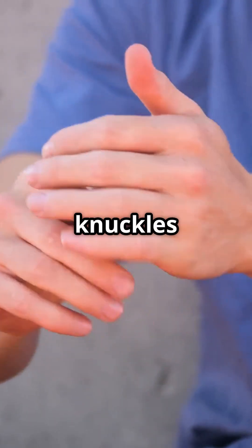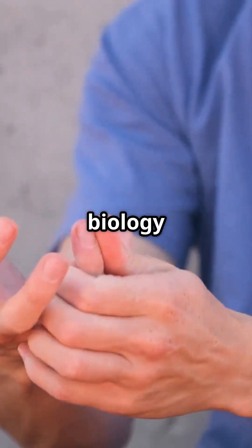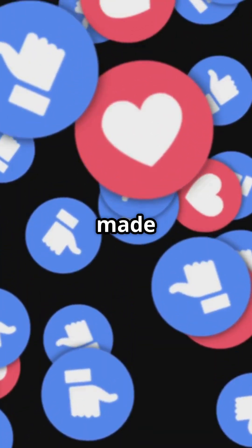So next time someone cracks their knuckles next to you, or you do it yourself, just remember: it's not dangerous, just biology doing its weird little thing. Hit like if this made you cringe, or made you want to crack one more.